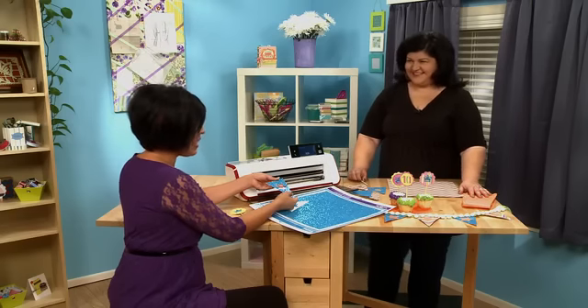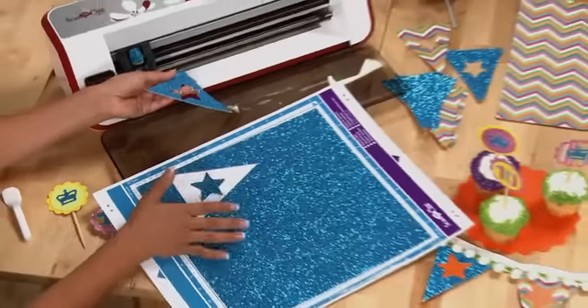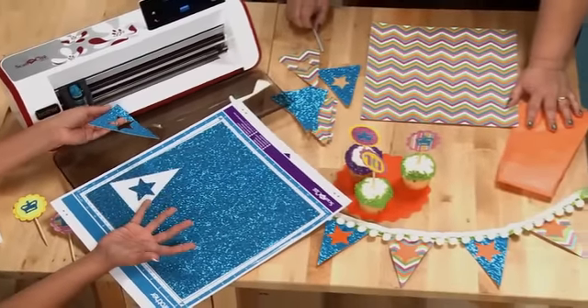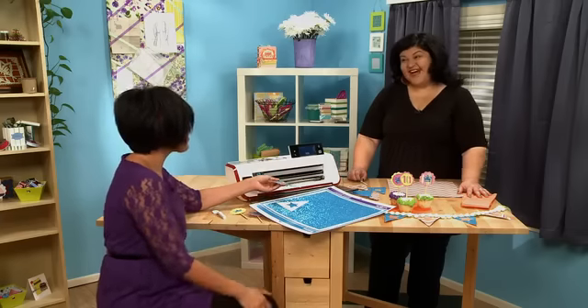Well, this has been great, Kathy. Thank you again for showing us different tips and tricks as well as different papers we can use with Scan and Cut — and just being resourceful with no waste. So thank you for having me.